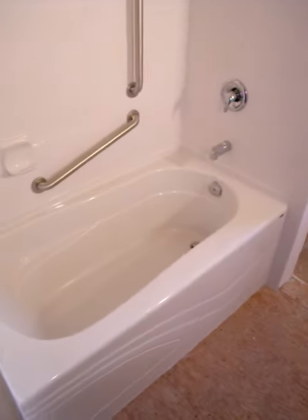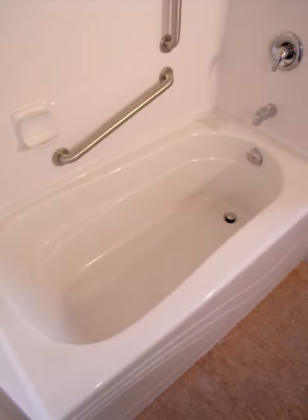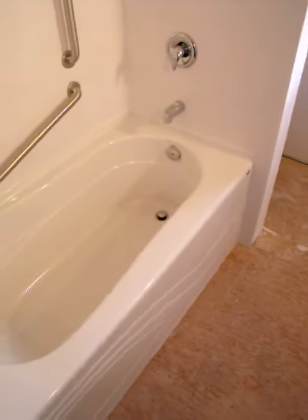Very nice deep tub — the pop-up drain, non-slip bottom, twenty-two and a quarter inch deep.